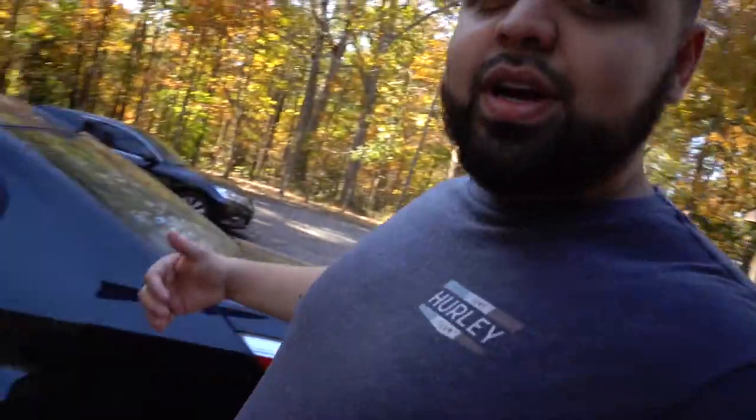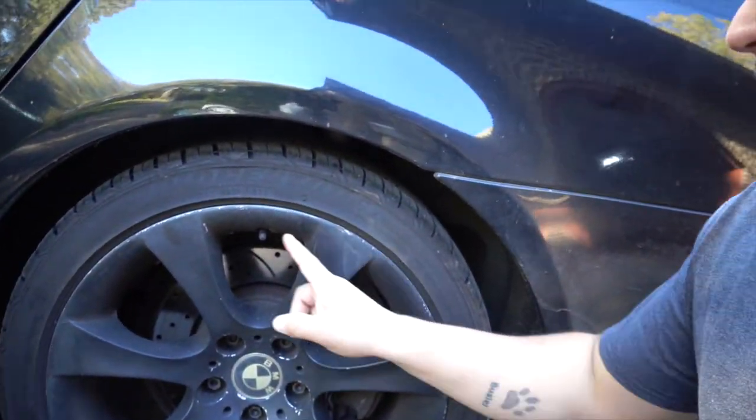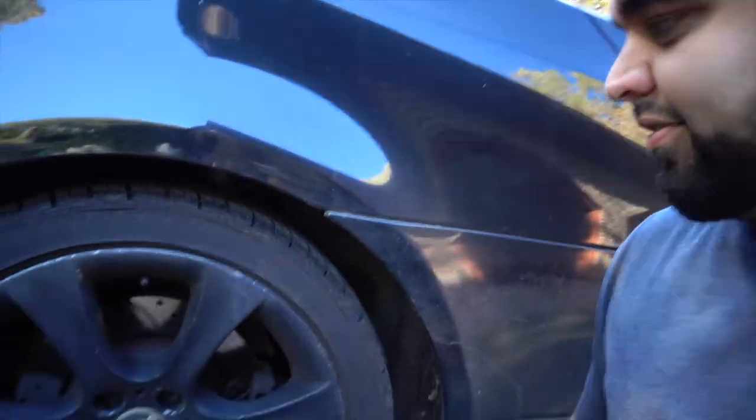We got our daily BMW E60 over here and as you can see it's black on black, which is pretty cool, but it kind of looks a little too plain. Everything is starting to look messed up — the wheel paint is starting to flake off and it just looks boring.